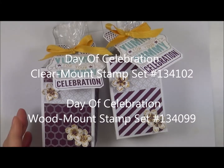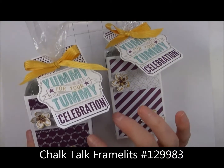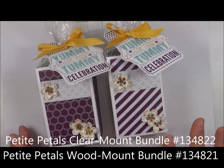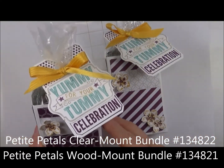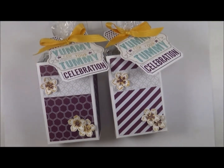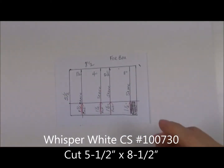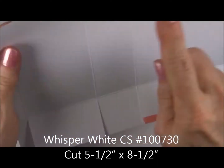I used the Day of Celebration cut with the Chalk Talk framelits. The paper is from the Moonlight paper pack, and I've also used the Petite Petals on these boxes and our new colors — Hello Honey and Blackberry Bliss. We'll get started, shall we? We'll be starting out with a sheet of Whisper White cardstock for the box itself, cut at 8½ by 5½.